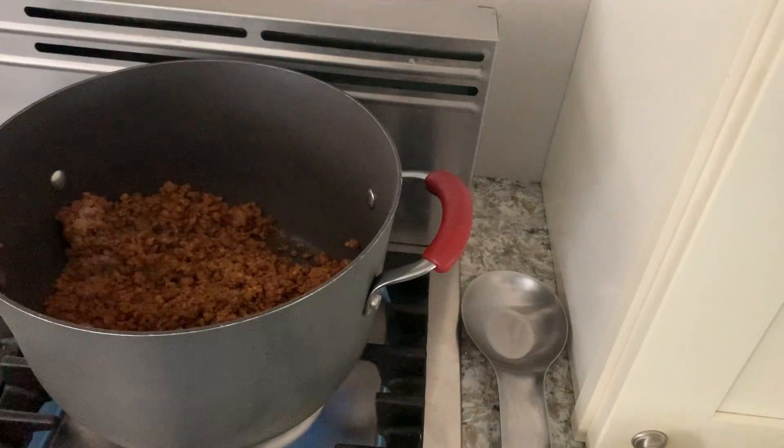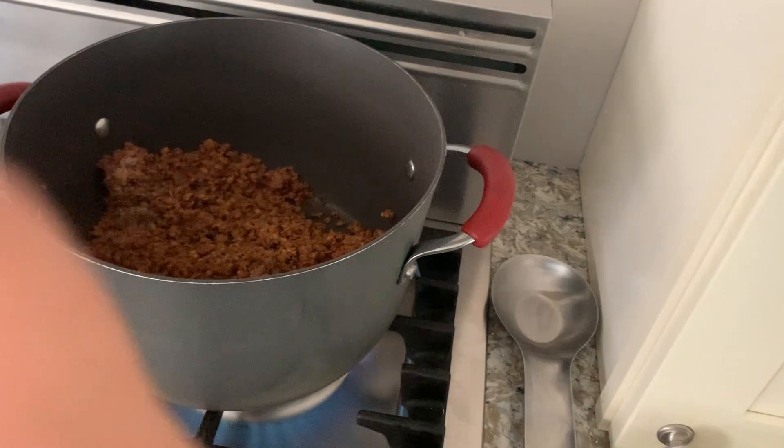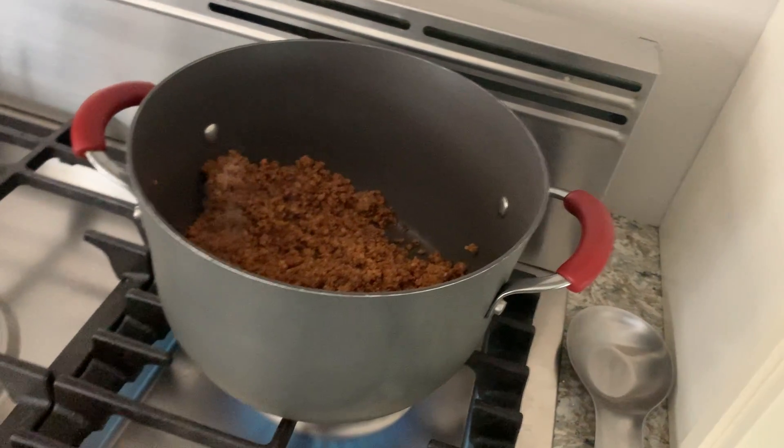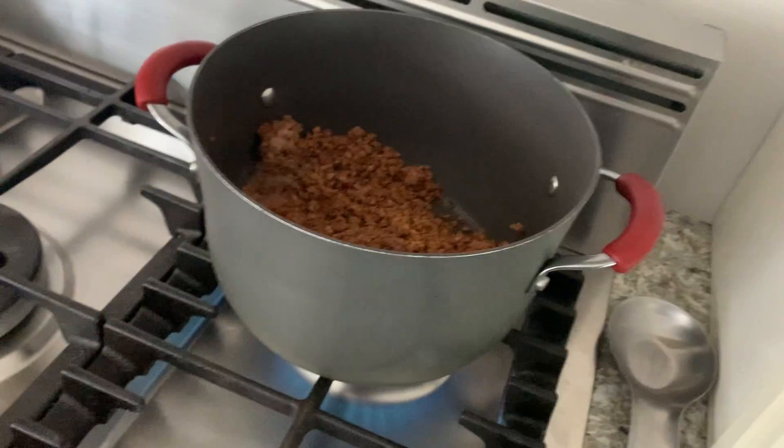Ingredients are listed there. It's delicious and it's not too spicy and super easy to use. I'm going to go ahead and open my packet. It's excellent, I love this.